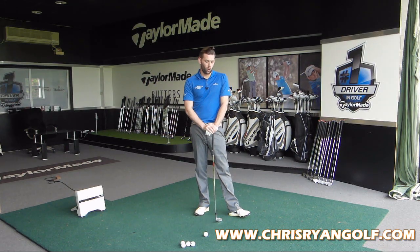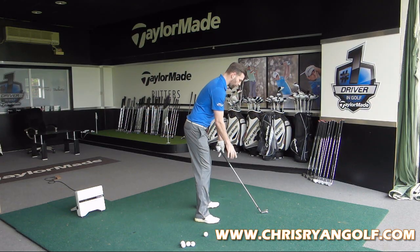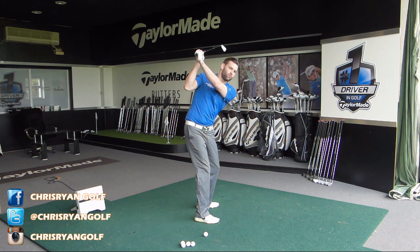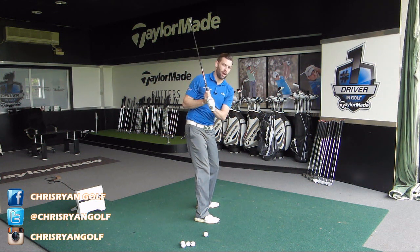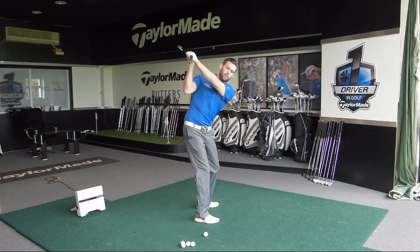So what do we mean by cross the line? Well, if I turn this way, we are talking about a golf club which points at the top too much to the right of my target for a right-handed golfer. You can see here how, as I approach what would be a little bit more desirable position, we're talking about a club head which is too much to the right as you view it from the camera.